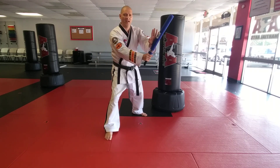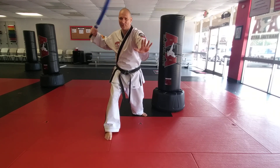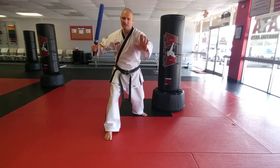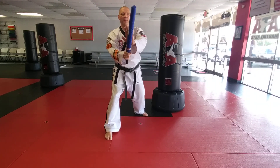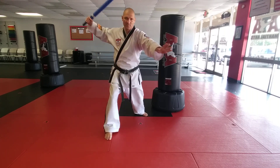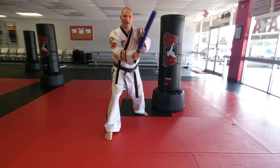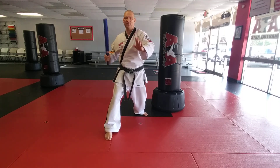So the full sequence: block with two hands, trap with your hand, get ready to strike, disarm — notice how you move your hand out of the way so you don't hit your own hand — then replace your hand right back. One more time: block, trap, disarm, and replace.